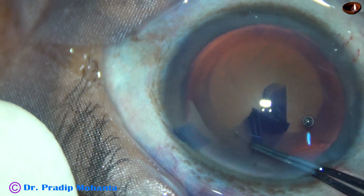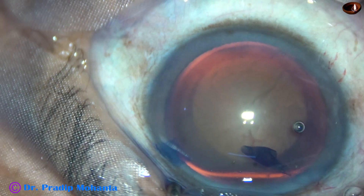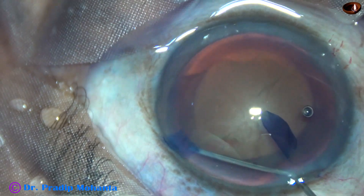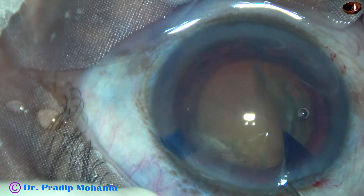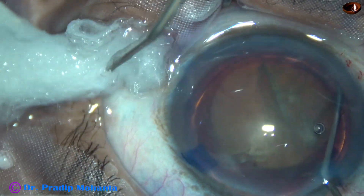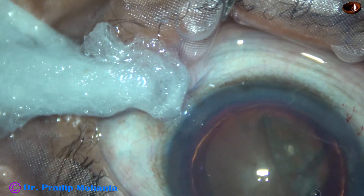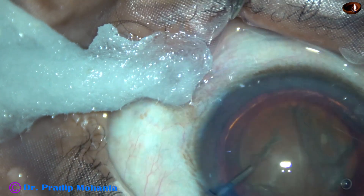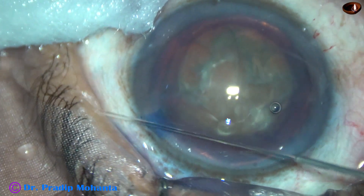This is the left eye, so I am using the supranasal aspect for doing the surgery. My assistant is applying a wick of cotton for drainage of fluid. The nuclear rotation at this stage was not good, but hydro-dissection has happened.